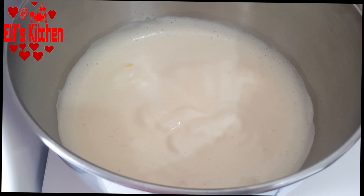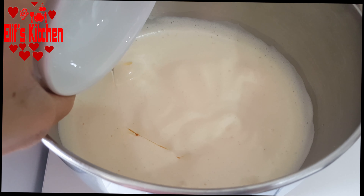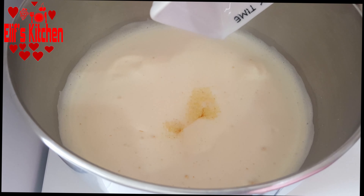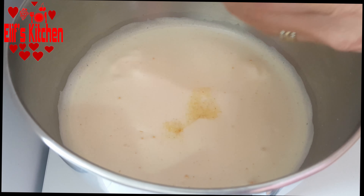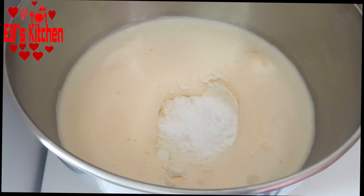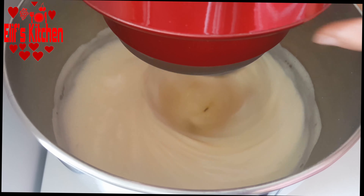Then I add 3 tablespoons of oil in it. Now I'm going to add 3 full tablespoons of semolina, 3 tablespoons of milk, and 3 full tablespoons of flour — the amounts you see in the video. Now let's add 1 pack of baking powder and whisk until the ingredients are well mixed.